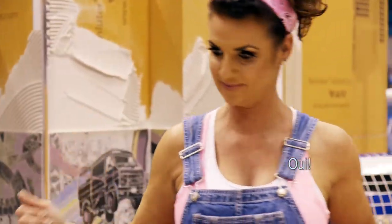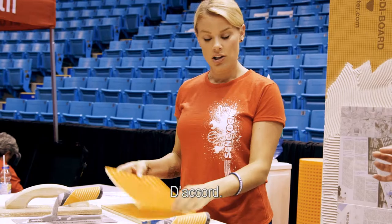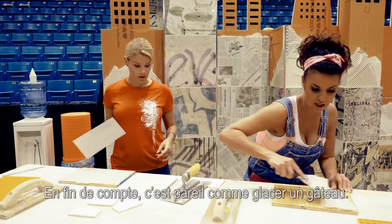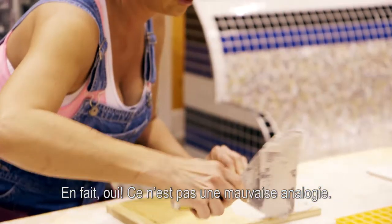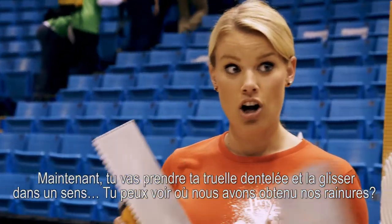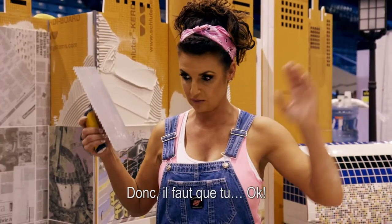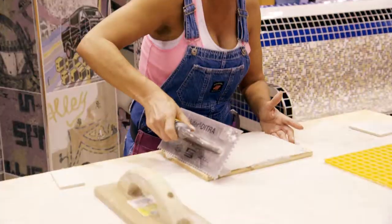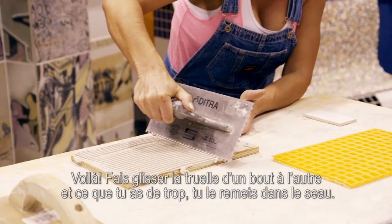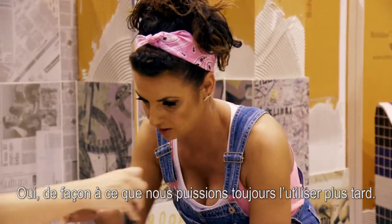Are you ready to get dirty? Okay, so we're going to take some thinset and you're going to spread it all over our piece of wood, and we're going to lay our ditra. First things first, you're going to get a scoop of thinset — it's just like frosting a cake. That's not a bad analogy. You're going to take your notched trowel and in one direction, pull it — see how we got our notches? Drag it along at a slight angle to keep the notch, all the way across. Your leftover, put it back in the bucket — we're recycling.